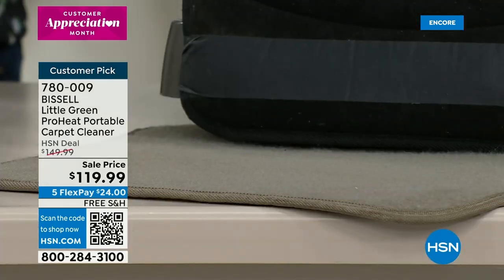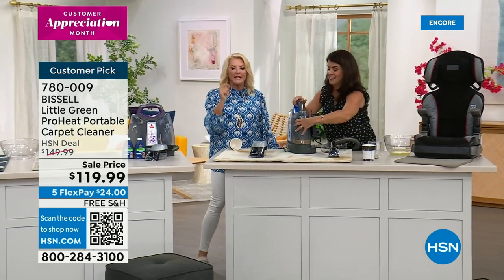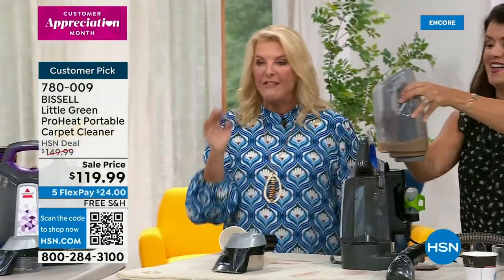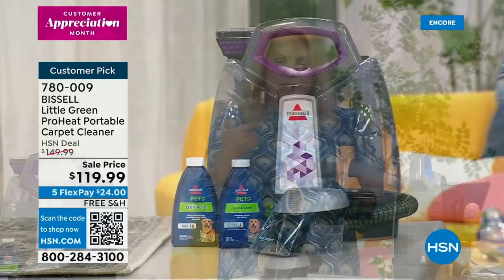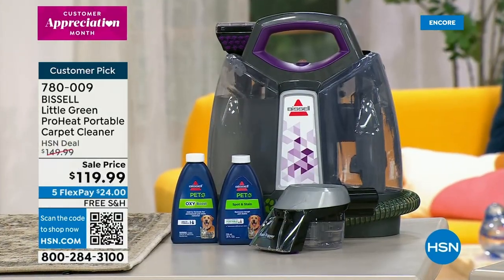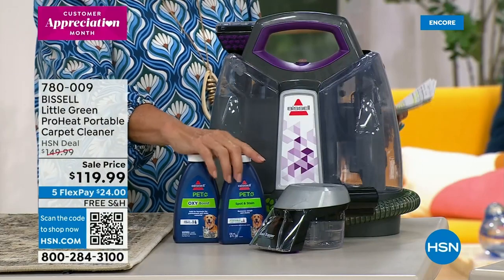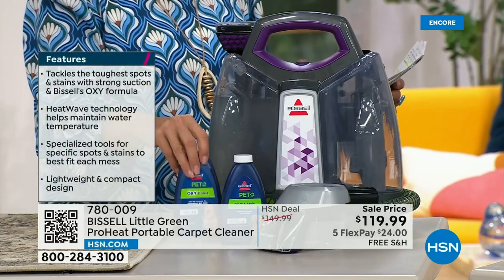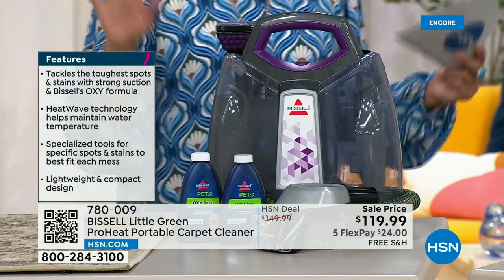I mean, all I had were rugs and I did not have a lot of carpet. If you have carpet, we've got a Bissell that'll do your whole house. But this one is so handy, so fast, so convenient, it doesn't take up a lot of space. And that heat wave technology now included here — you will love it. Because you don't want to work with cold water. It's just like washing your clothes in cold versus hot water — they're going to be cleaner in hot water. This is now going to help maintain that temperature of the water. You also get two eight-ounce bottles included, so right out of the gate this is ready to go — the PET Oxy Boost formula and the PET Spot and Stain formula. But that's PET for people too.